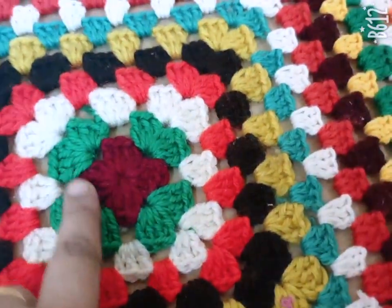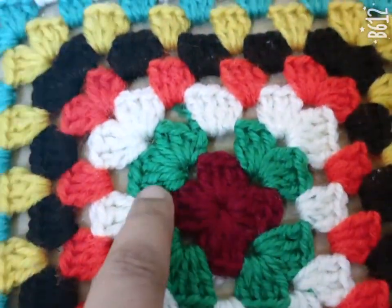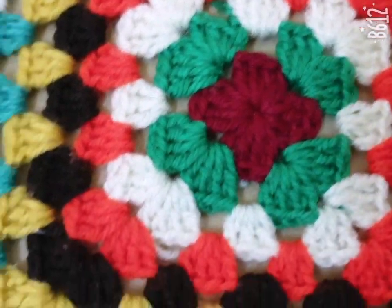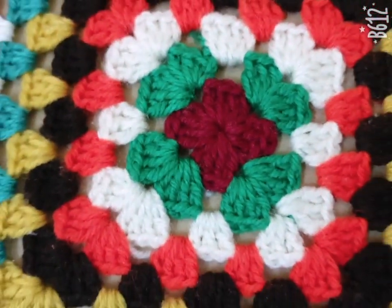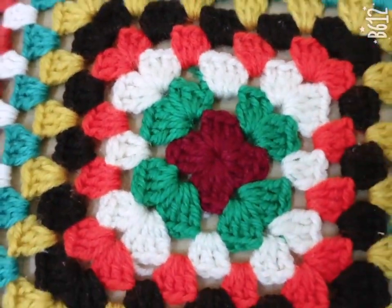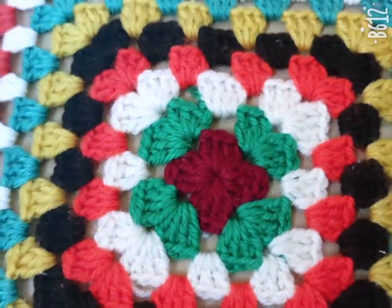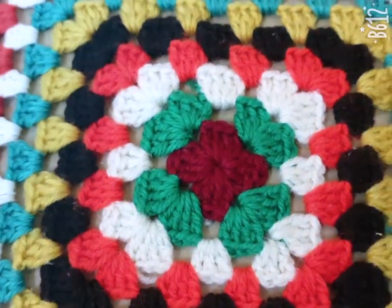Hello friends, this is a crochet granny square — a big size granny square. I have used it for my big table. This granny square is made with scrap yarn; from scrap yarn you can make it.